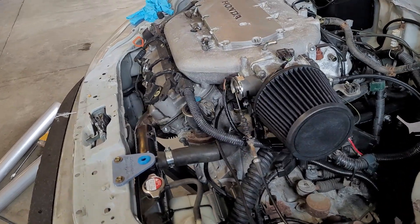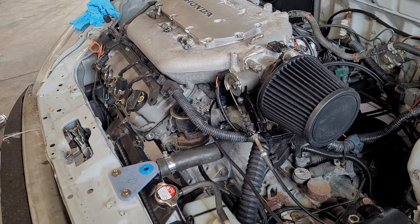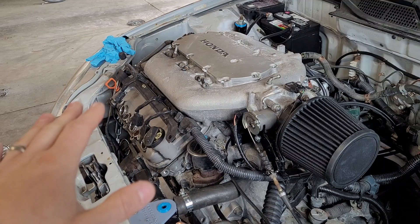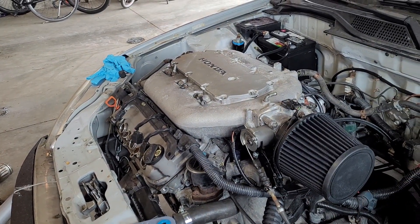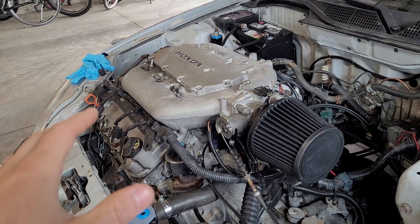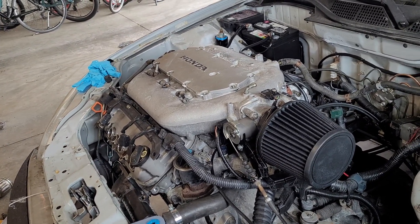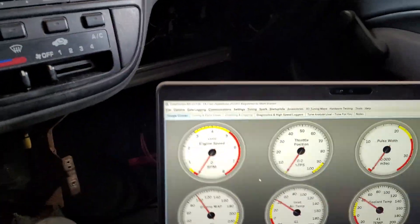There's a handful of sensors you need to make sure are correct before you move forward. You can also check the injectors — you can actually hear those click. Unplug the ones you're not intending to activate and one at a time make sure they click. No fuel pressure, and you're not cranking the engine.